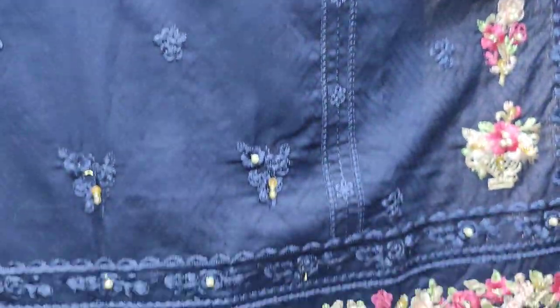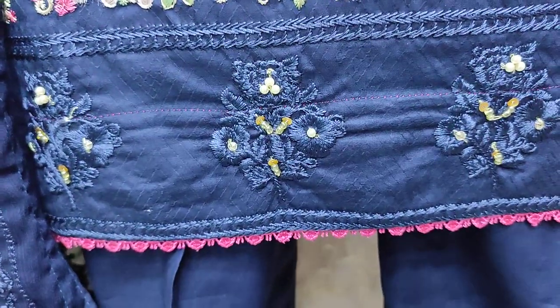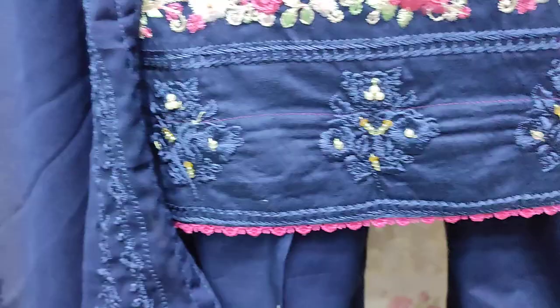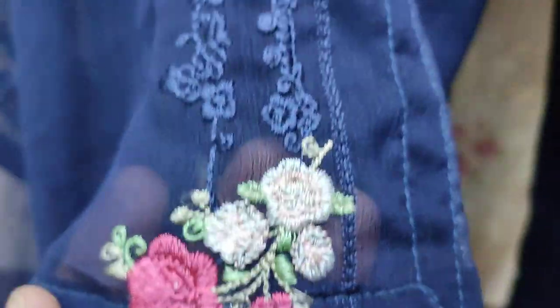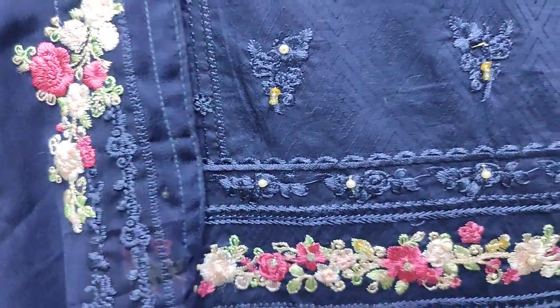This is a self print fabric. This is a chiffon embroidery ready — this is a fabric. This is a summer cotton fabric.